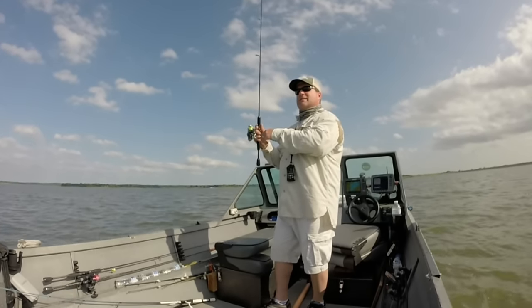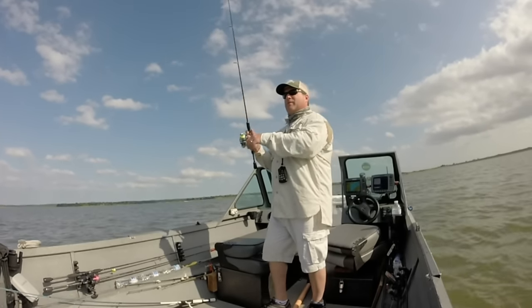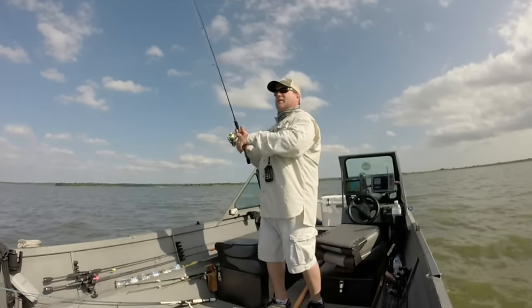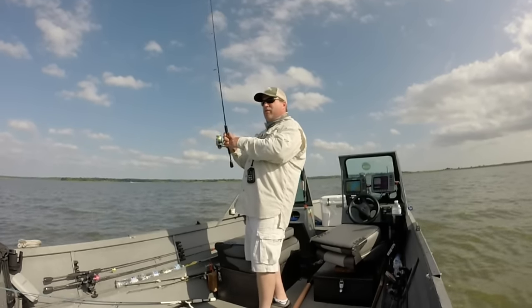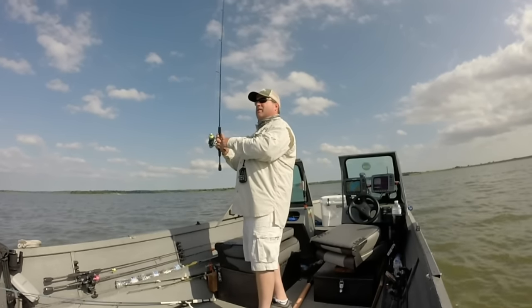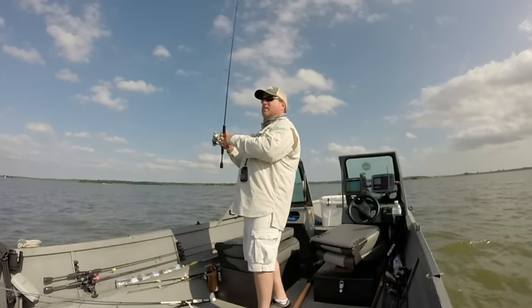You'll miss more fish because they can't suck the jig in as easy with a heavier jig, but you'll feel more of the bite, so in the end you'll catch more fish. Use as light a jig as you can while still feeling the bottom. Right now three-eighths ounce — if I go any lighter I won't feel the bottom. Go half ounce and I'll feel the bottom but miss a few more fish. Just jig it all the way back to the boat. Don't worry about whether they're in four foot or seven foot of water.